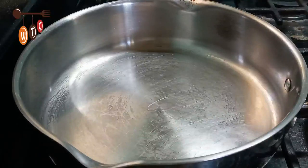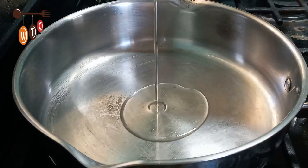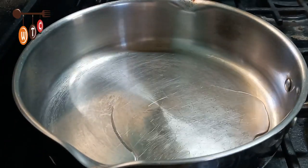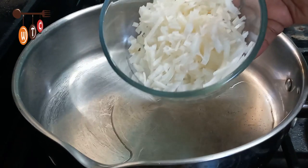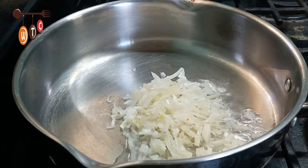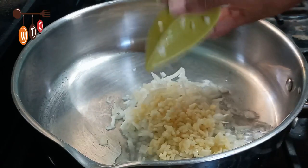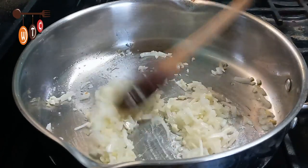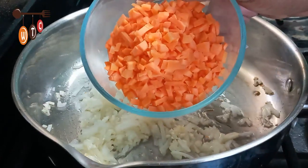I have my pot on the stove and I'm going to add a bit of oil. To this I'm going to add some finely chopped onion, about 4 garlic cloves finely chopped, and some carrots finely chopped.